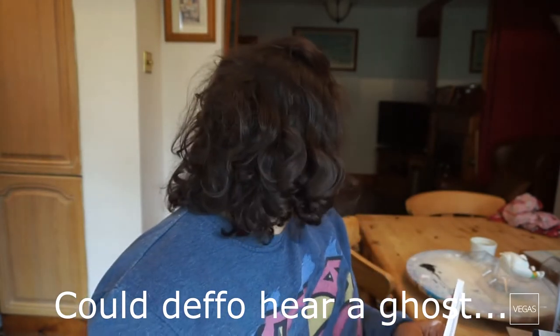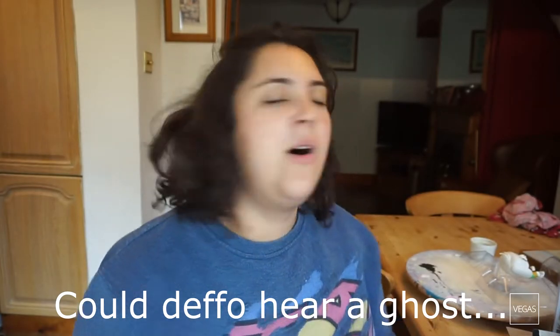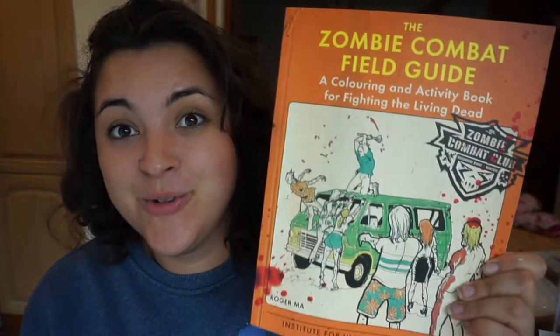The next thing in the box is a book — it's the Zombie Combat Field Guide, a coloring and activity book for fighting the living dead. So it's like a coloring book of zombie survival stuff. Oh my God, I really, really love that. Colossal Crate have hit A++++ this month. The products this month are amazing, and I'm not even done yet — I still have one product left.